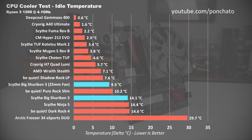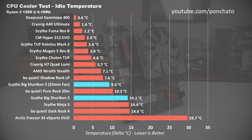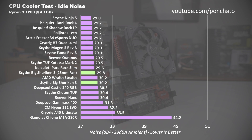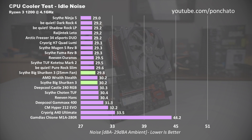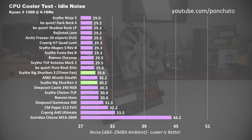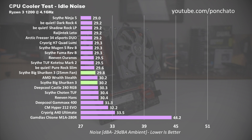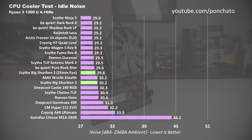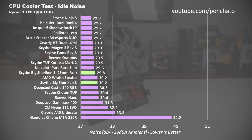But both fall behind the very similar Shadowrock LP from Be Quiet. At idle, the 25mm fan is ever so slightly quieter at 29.8 decibels, with the stock fan just over that at 30.2. At these noise levels though, you'd be very hard-pressed to hear them unless you're sitting in a completely silent room with your PC right next to your head. They are practically silent.